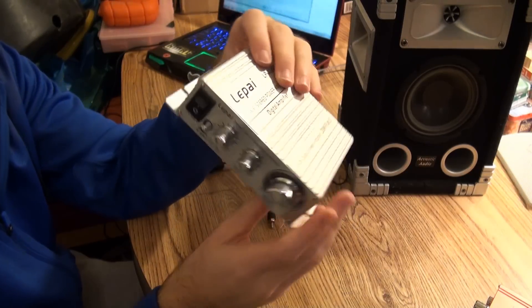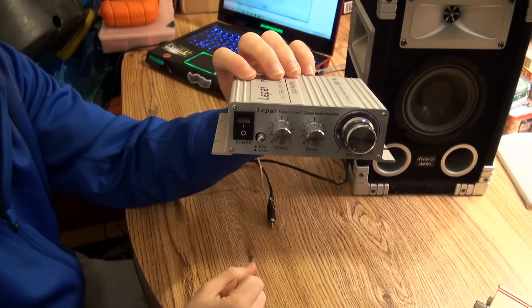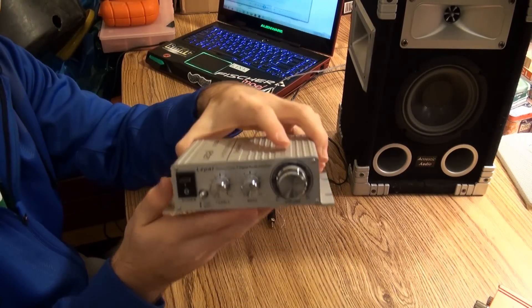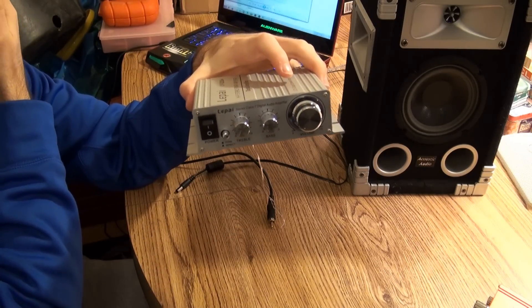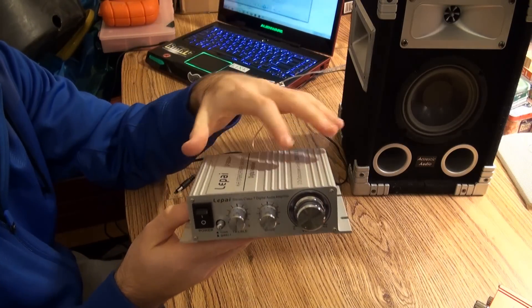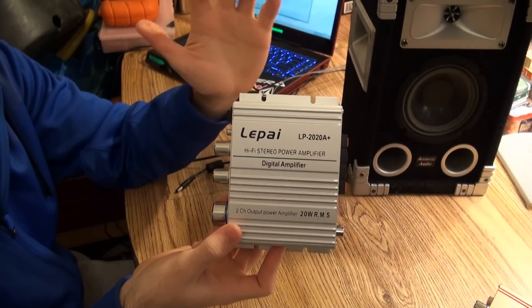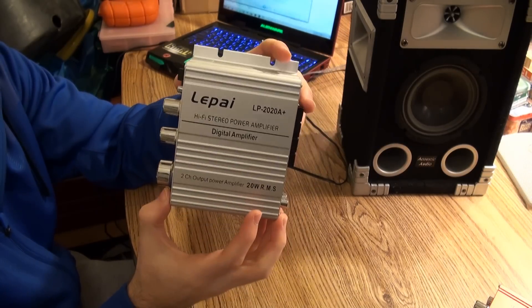So all in all, it's a pretty good amplifier. I would definitely recommend it to someone who's looking to power a mid-sized speaker. It can definitely power this speaker at full volume, and it could power my tower speakers probably about half their maximum volume, because I've hooked them up to a more powerful amp to see what they really sound like. If you guys have any questions about this, or want me to videotape some other functionalities, or even take it apart, just leave them in the comment box or shoot me a message and I'll get back to you.